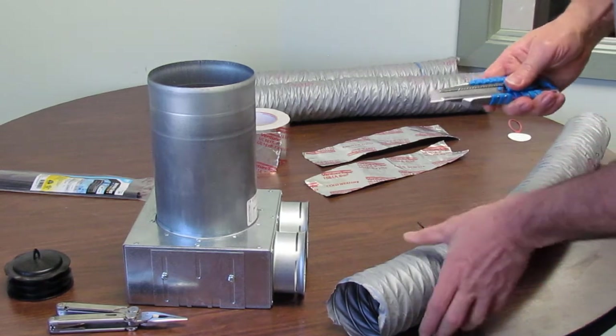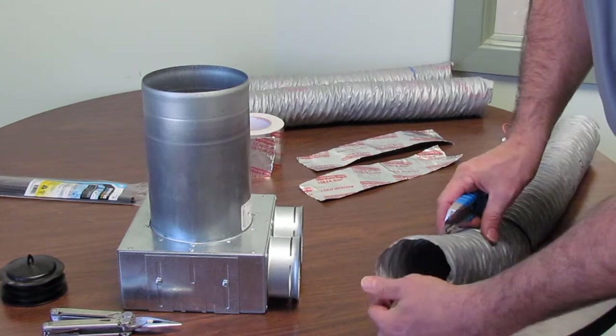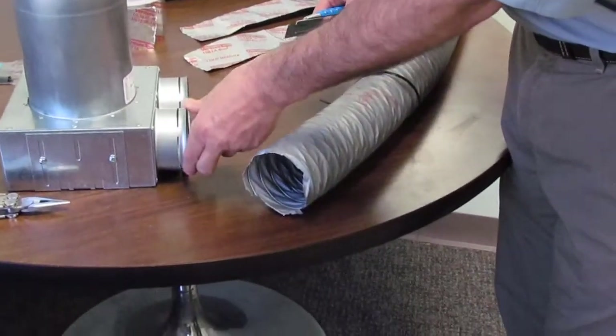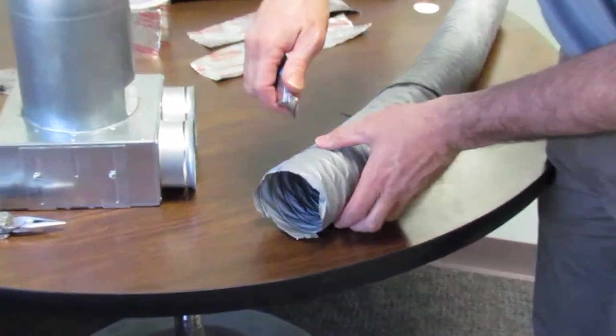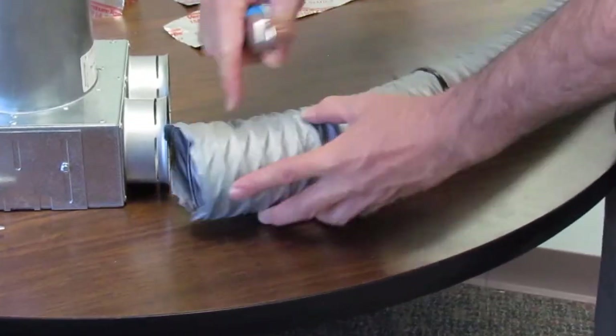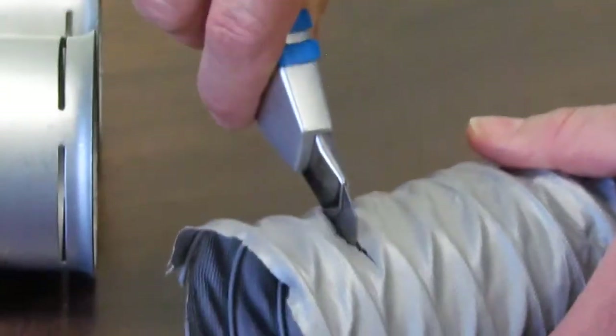To make this as easy to go on as possible, it's good to start with a clean end. This one's a little bit ragged, which makes it hard to slide over the lip of the tubing. It's a pretty tight fit, so you need to get it as clean as possible. What I like to do is start right in the middle between two of the threads, like so, with a nice sharp knife.